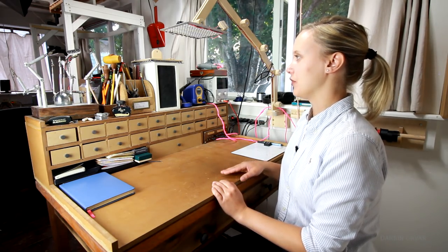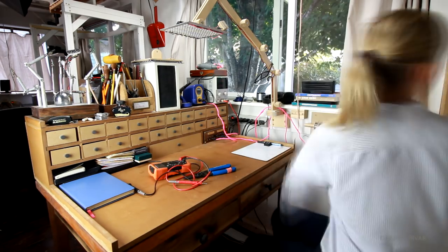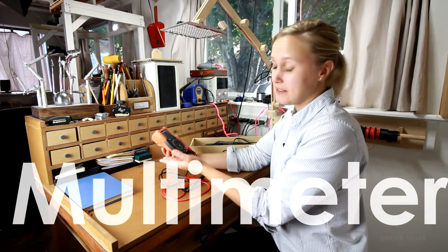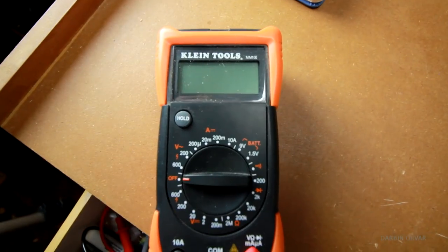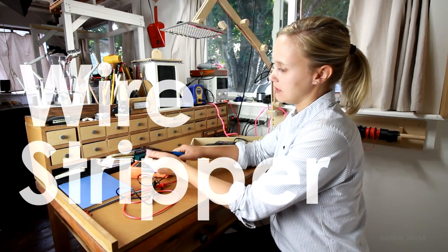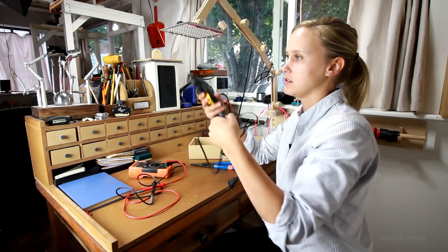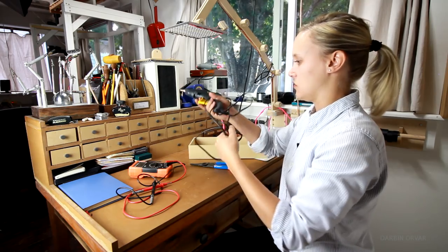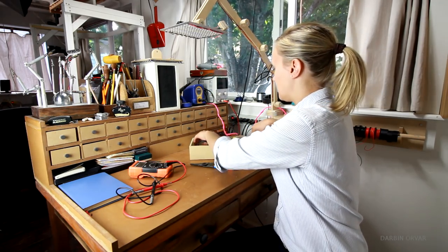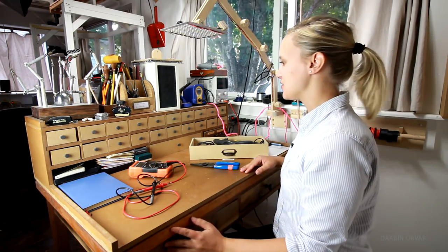Let's go over a couple of the other tools I use. We have the multimeter — this is basically a portable voltage and current tester, and you can also test continuity with it. This is a wire stripper, also one of those things you use all the time. The hot glue gun is really nice to secure electronics to your boxes or whatever to keep them in place. That's pretty much it in terms of tools — let's move on to supplies.